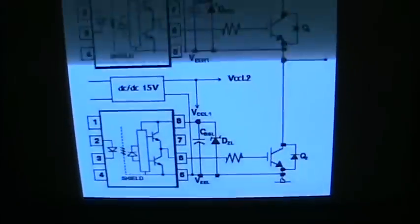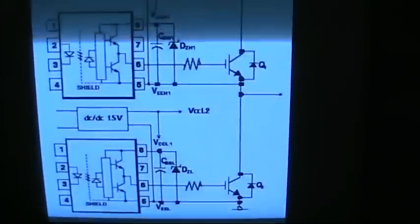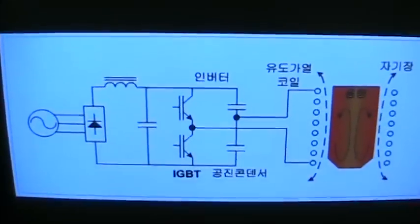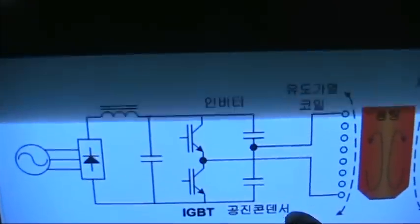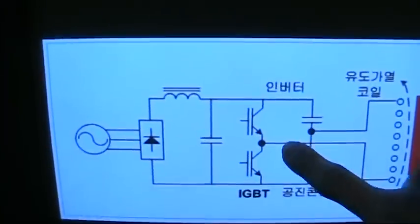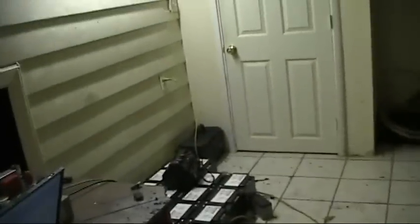There's a snubber capacitor there, HCPL-3120 optically isolated gate drivers, and two isolated power supplies. Here is essentially the wiring diagram for it — I don't use that zener diode there, but essentially that is it. It's basically the center tap capacitor, the induction coil, and the IGBT half bridge.